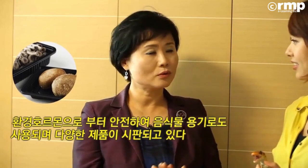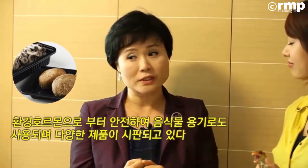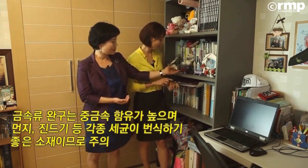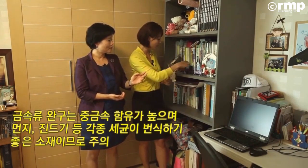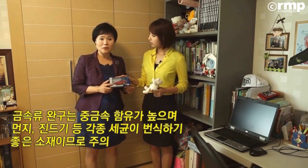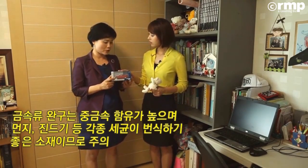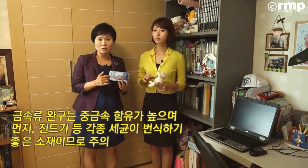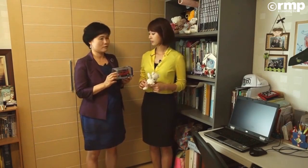일회용 도시락 같은 것도 많이 이용하고 있잖아요. 유아용에도 굉장히 다양한 제품이 되고 있고요. 금속류 그것도 문제가 좀 되고 있거든요. 금속 장난감도 많이 있는데, 여기 자동차 같은 것도 다 금속인 거죠. 이런 금속류도 안전할까라고 생각하지만 사실은 중금속이 녹아있고요. 여기에 페인트 칠해져 있잖아요. 이런 페인트에도 화학물질이 들어가 있거든요.